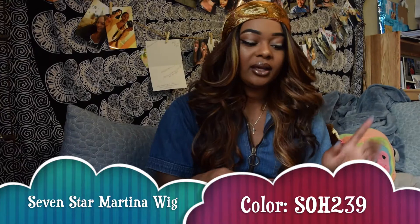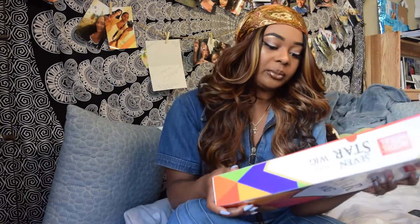This hair is from Seven Star Wig Company — it's also a Model Model hair product. I want to find the color for you all because I literally just fell in love with this color. Usually you guys know I stick to blacks, but basically this is one of their lace front wigs.